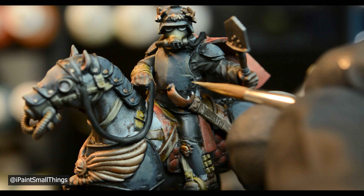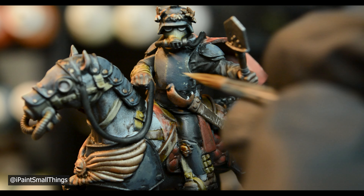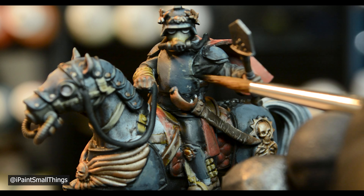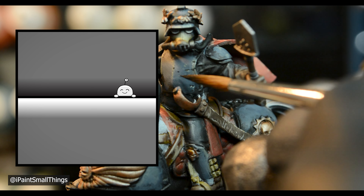Then I made little scratches and dots with near pure buff and a little bit of white. Then I painted above the scratches with black to give the weathering some depth — this mimics light hitting a raised edge, which tricks your brain into seeing the chips as 3D.